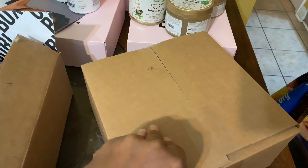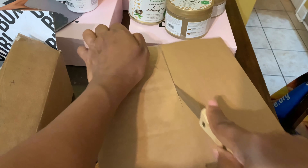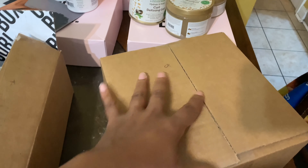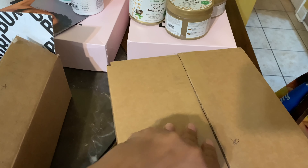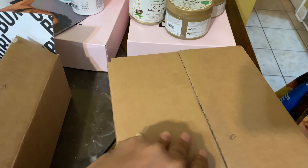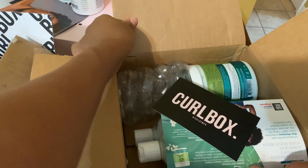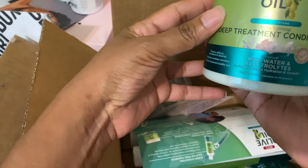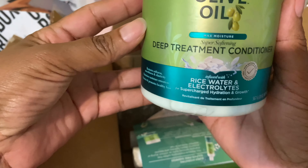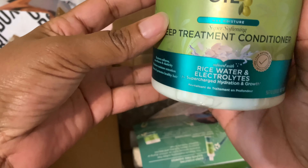All right, so let's open this box. Can I get in here? I ain't got no fingernails, but if I did, it would have been broken. Curl box - what do we got? Ooh, this is huge. What is this? ORS Olive Oil Deep Treatment Conditioner, Rice Water, and Electrolytes.